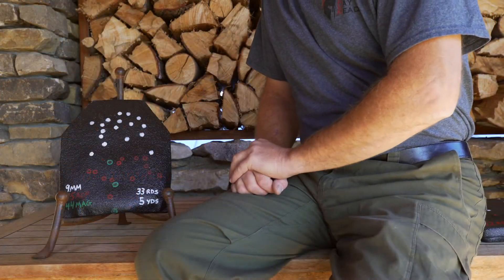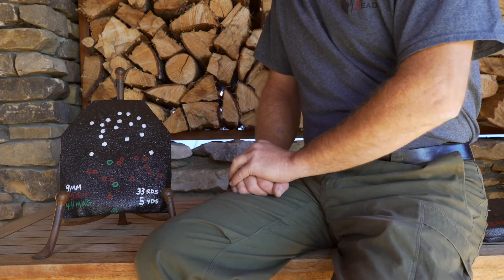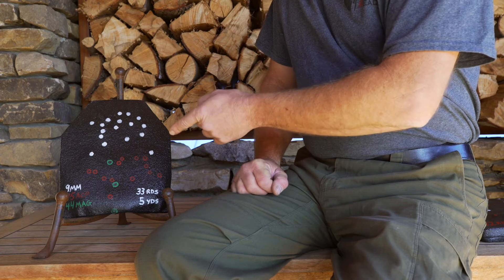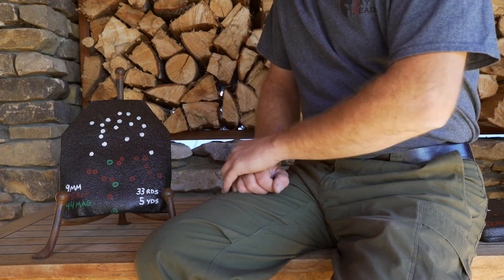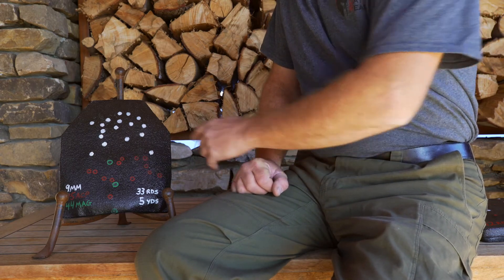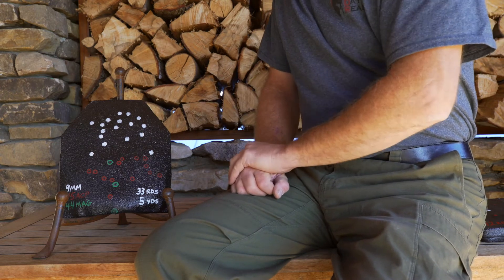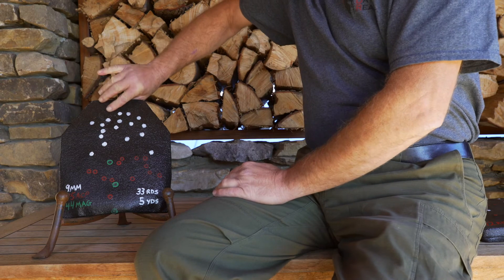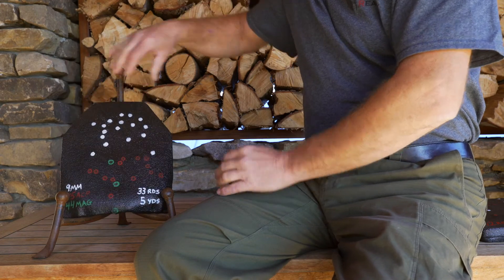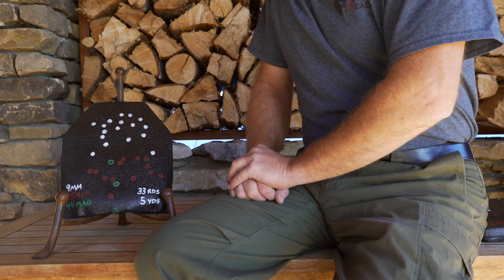Here we have the punish test from the M2 series of plates. We shot this plate with 33 handgun rounds: three rounds of 44 Magnum shown in green, a full magazine of 45 ACP shown in red — those were 230 grain full metal jacket — and a full magazine of 9mm 115 grain full metal jacket. This was all fired from five yards distant. As you can see, no penetrations. It still just amazes me how much punishment these plates can actually take.